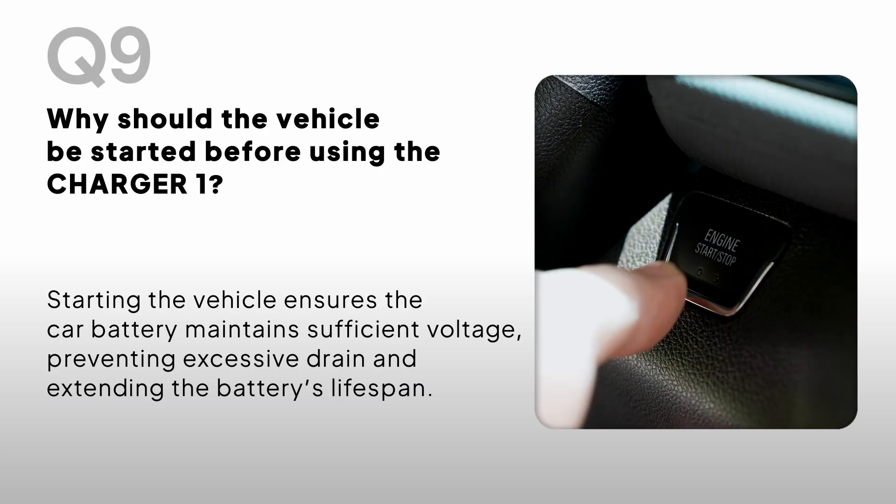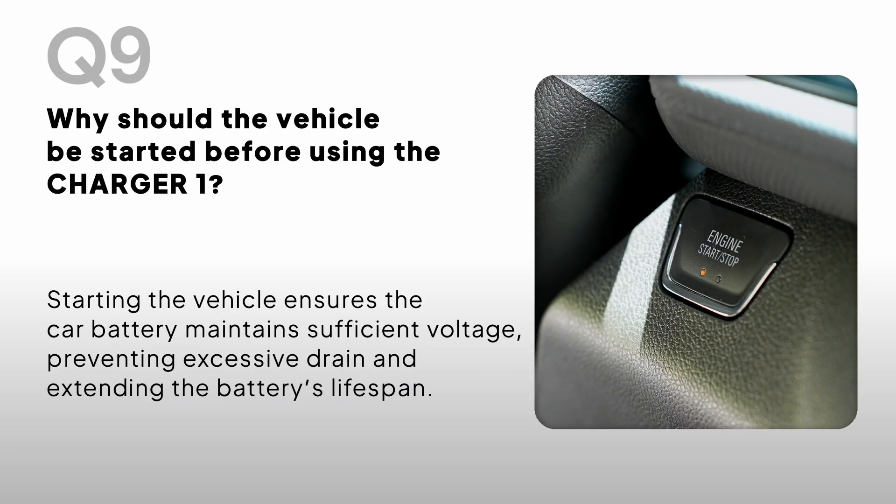Why should the vehicle be started before using the Charger One? Starting the vehicle ensures the car battery maintains sufficient voltage, preventing excessive drain and extending the battery's lifespan.